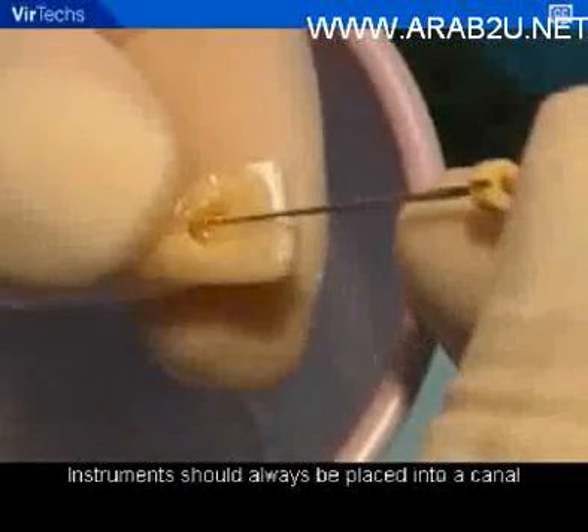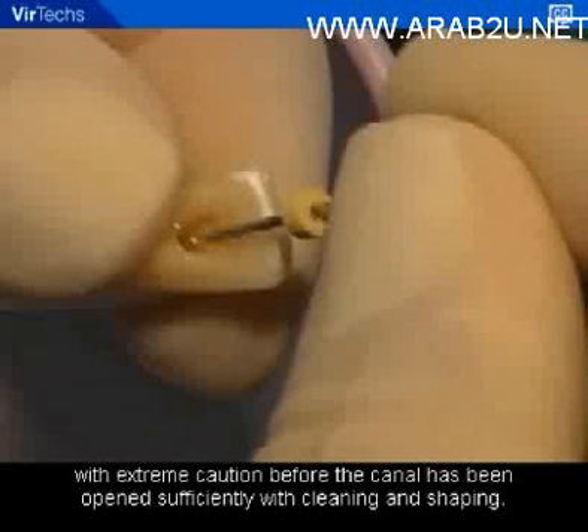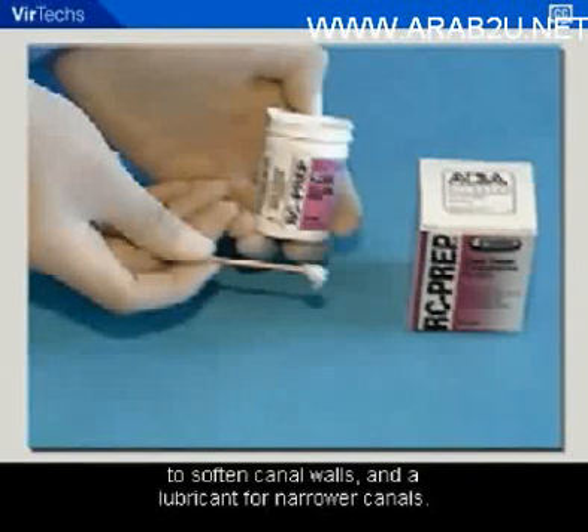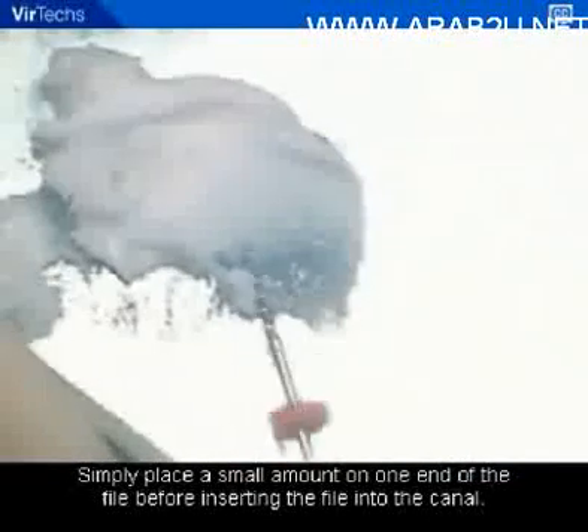Instruments should always be placed into a canal with extreme caution before the canal has been opened sufficiently with cleaning and shaping. A chelating agent such as RC prep may be used as both a chelating agent — binding with calcium to soften canal walls — and a lubricant for narrower canals. Simply place a small amount on one end of the file before inserting the file into the canal.